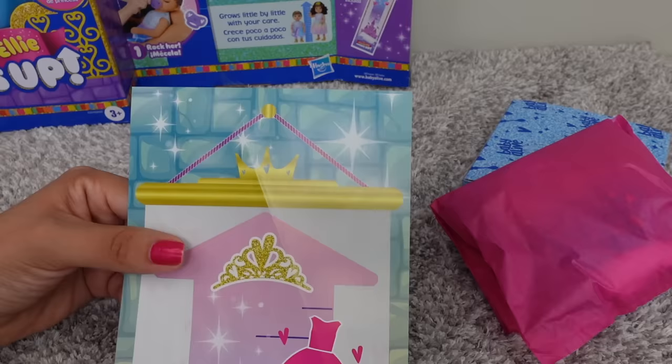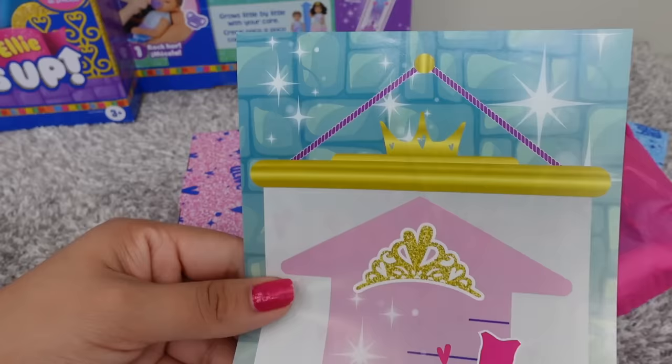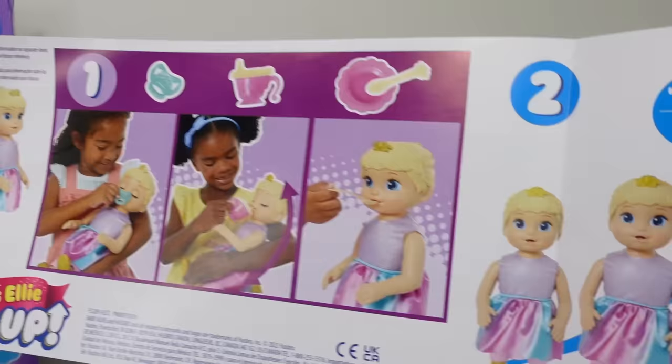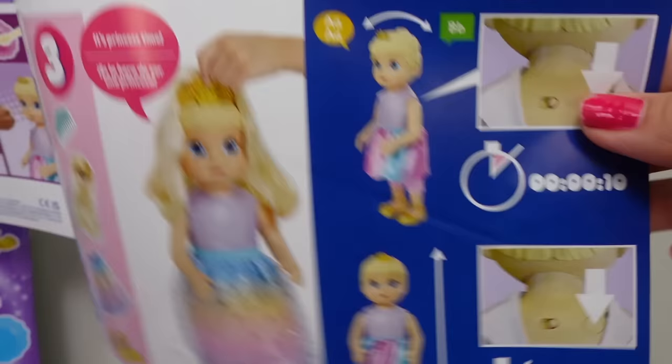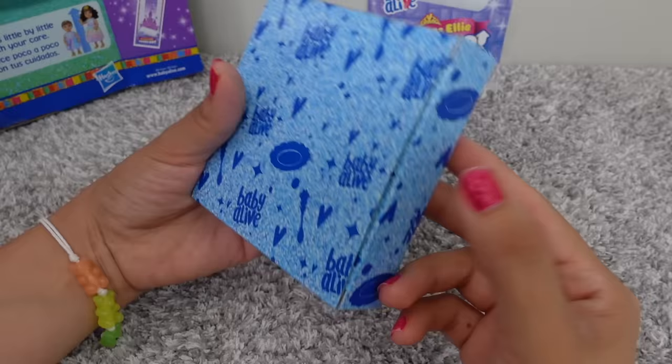Okay friends, here we have a growth chart. I'm guessing this is how big Ellie can grow. Wow, she's going to be very tall. The back side of this has the instructions on how we can make her grow. We also have the instructions on how to make her small again. Now I'm going to hang this up on the wall so we can see how big she grows.